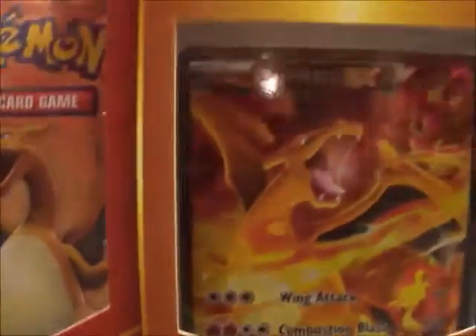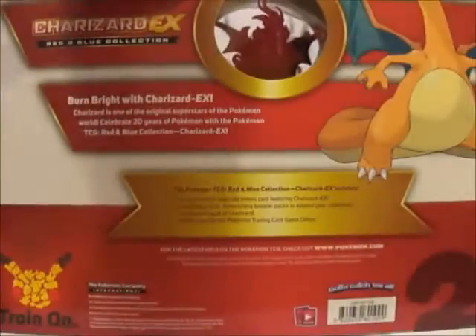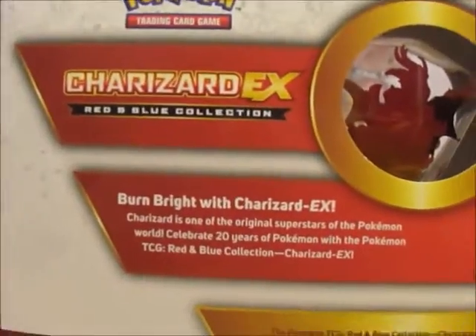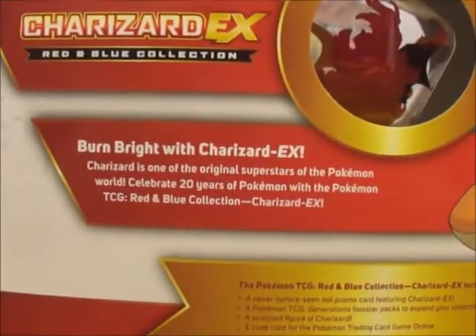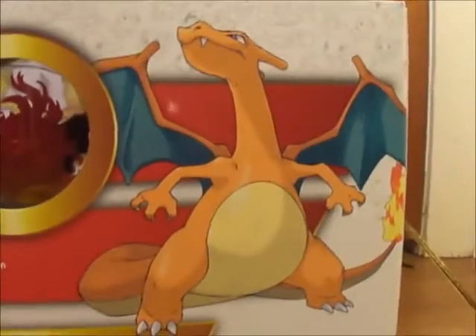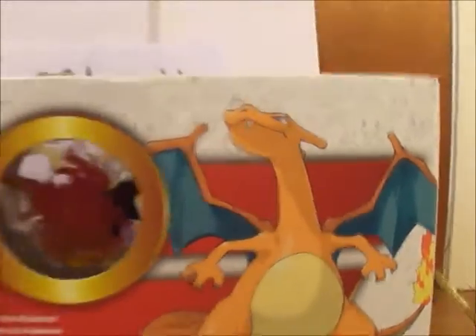Really cool, really nice, and it also comes with a little figure which I'll show you in a bit. All around the box you'll see Charizard EX and all the usual logos, as well as the back side with a rating of what the box contains. And there's some 20th anniversary stuff and a big picture of Charizard right there.